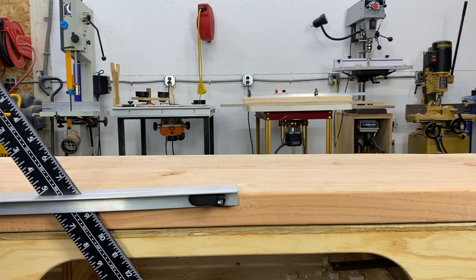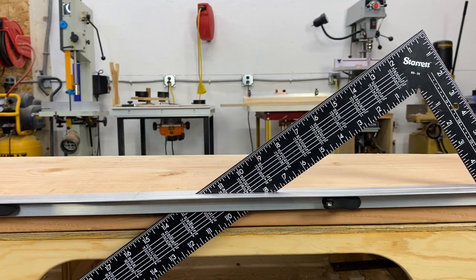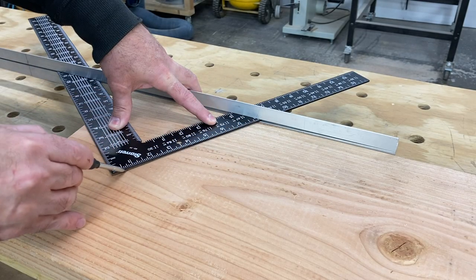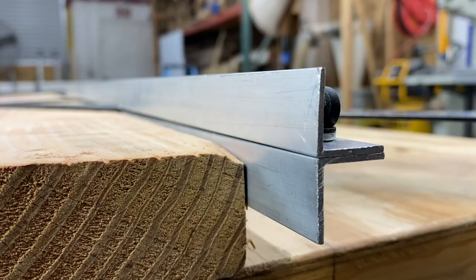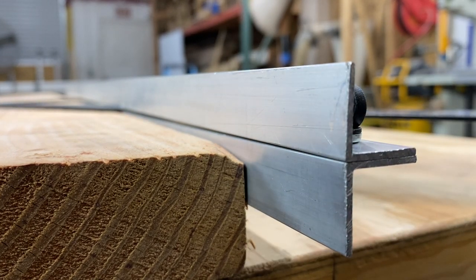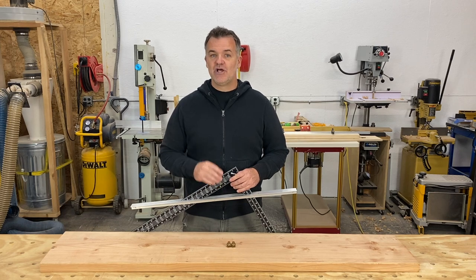The solution to those problems is to make a straight edge for your square. This will give you a much greater reference surface, allow you to mark at the end of the board and still have an accurate reference. It also allows you to flip the square over using both sides. The size of the round-over, splintering, or waning will not affect the accuracy, and it's one piece making it harder to lose. So let's make one.